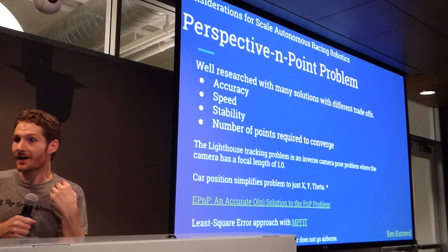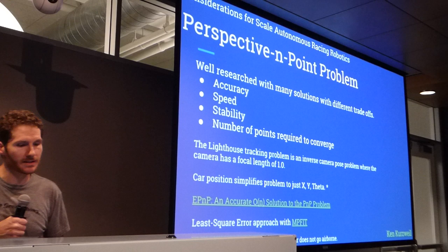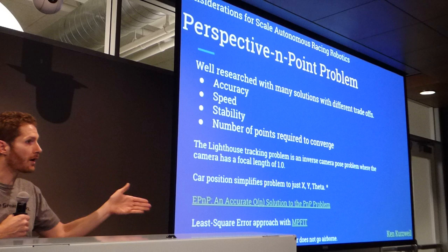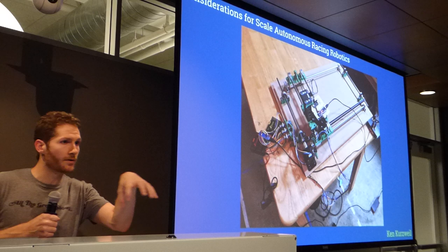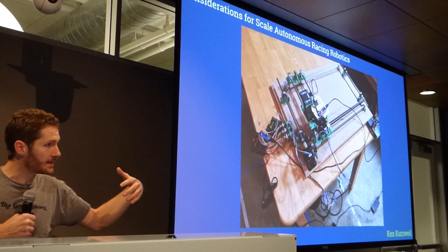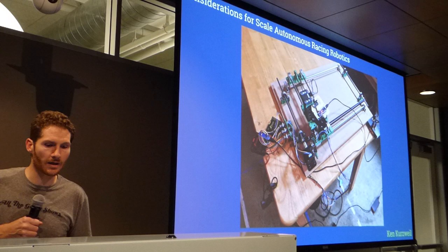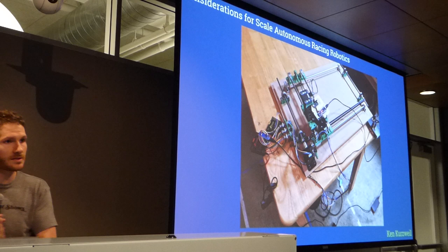I built a small gantry and drove the sensor around to validate my implementation against expected X and Y positions, reading back beacon data to confirm it works as expected. With this setup I can get millimeter, even sub-millimeter accuracy — pretty phenomenal for something so relatively inexpensive. Since I'm only using four sensors and the car stays on the ground, the problem reduces to just X, Y position and theta — the heading on the surface. If you need to track a quadcopter, you'd need more sensors like the Vive Tracker.